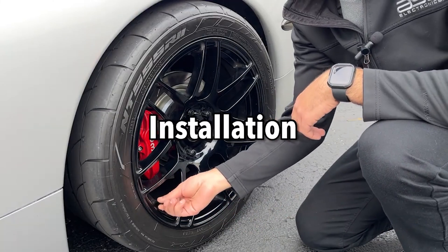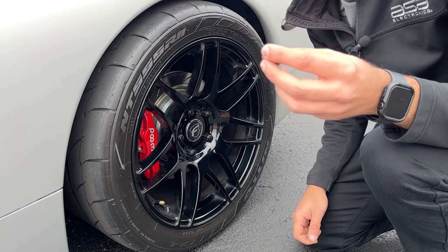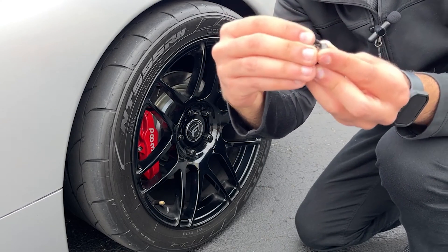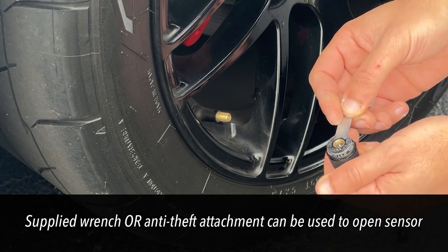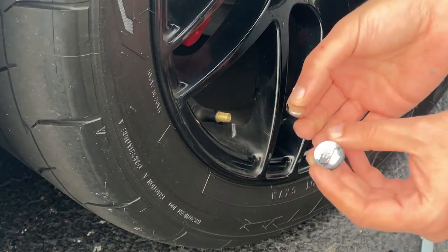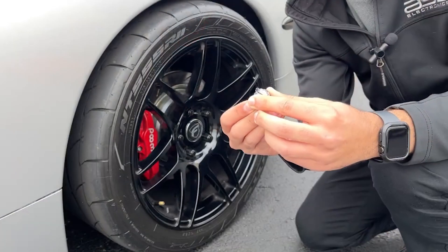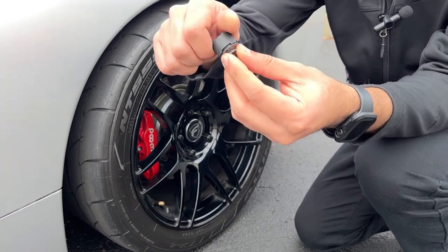First, you'll start by unscrewing your valve stem cover. You'll take one sensor and the anti-theft attachment. You'll put the anti-theft attachment on and turn it to expose where the battery is going to get installed. You'll take the battery and slide it in. This will activate the sensor for 10 minutes. Take the end of the sensor cover and screw it back on.